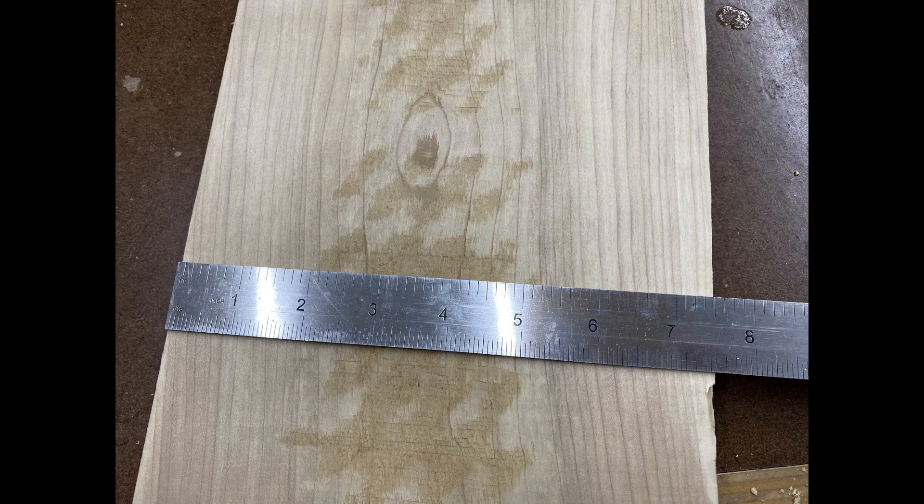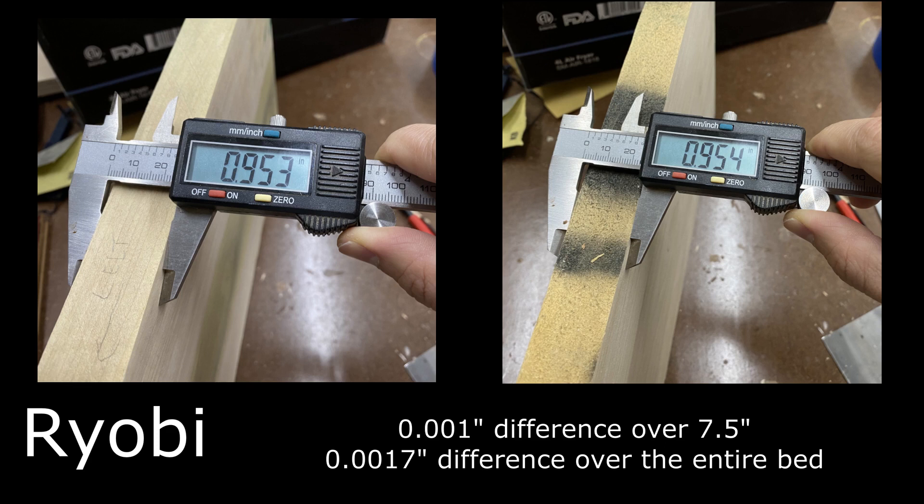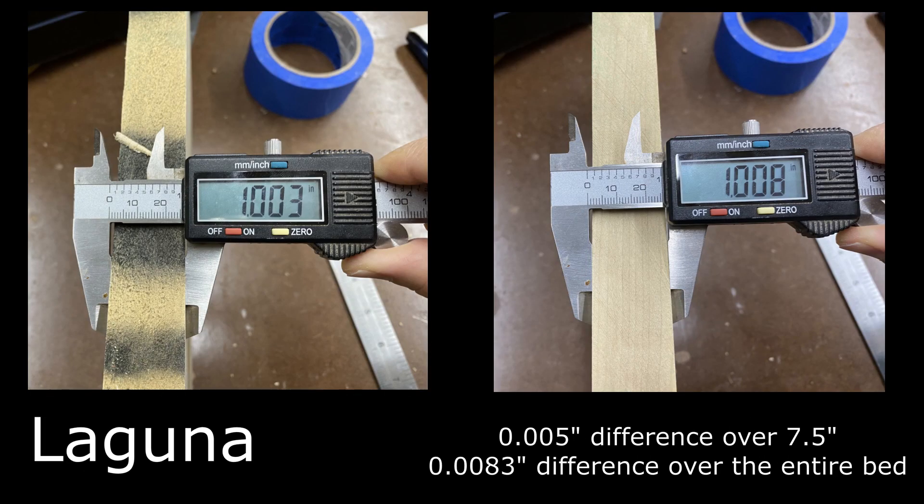I also wanted to see how parallel the cutter head is to the bed by measuring thickness on the left and right side of a planed board. Using a 7.5-inch piece of poplar: the Ryobi showed only a 1 thousandth of an inch deviation over the entire width — impressive after all these years. The Laguna, however, showed a 5 thousandths of an inch deviation, cutting deeper on the left side — five times worse than the Ryobi. On a 12.5-inch wide board, the deviation would be over 8 thousandths. This might be a result of the manufacturing defect in the cutter head, so it could potentially be fixed.